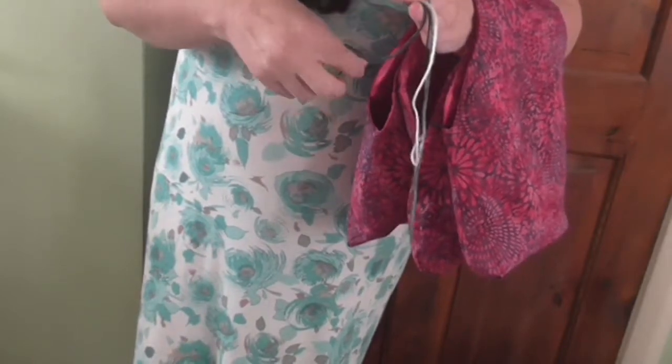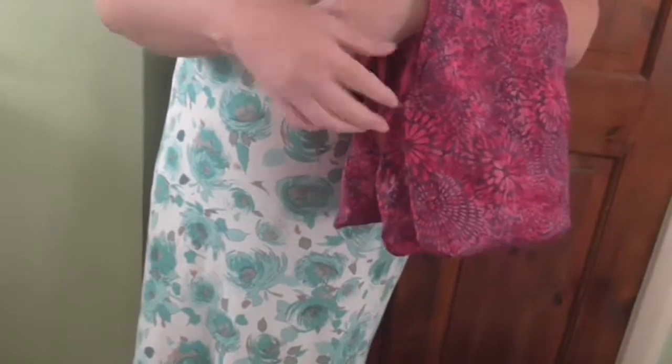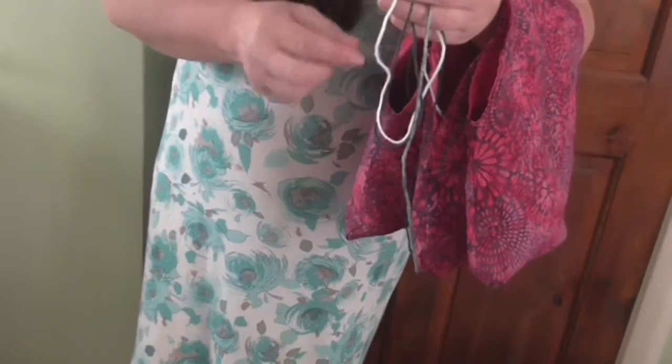I've just tested with the balls that I've got here — she normally uses 50 gram balls, so I've just picked up what I've got. As you can see, the yarn ends come out quite easily.